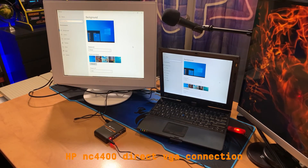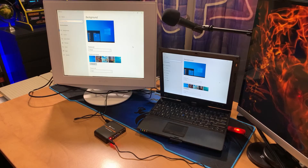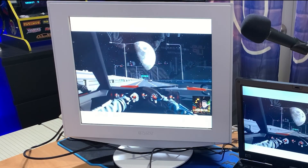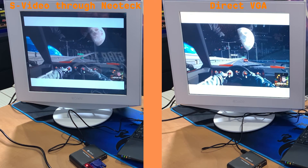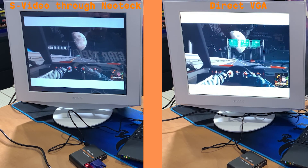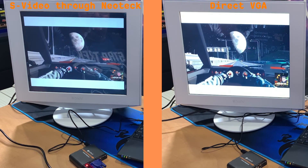Now I have the Sony monitor connected to the VGA output on this laptop. We're fortunate that this laptop has both S-Video and VGA outputs, and we can see that native VGA is obviously much higher quality. We have the video playing side by side so you can see what the monitor looks like in native VGA versus from S-Video through the adapter. While it obviously looks better on native VGA, for gaming purposes the S-Video conversion through the Neotech is very usable.